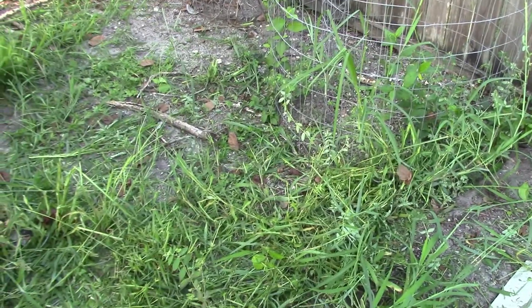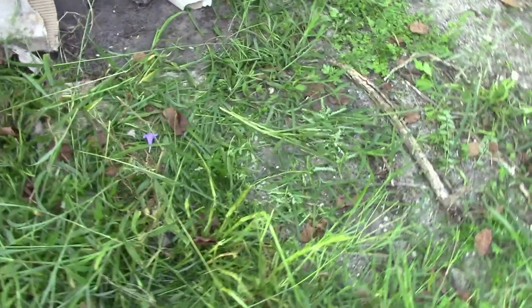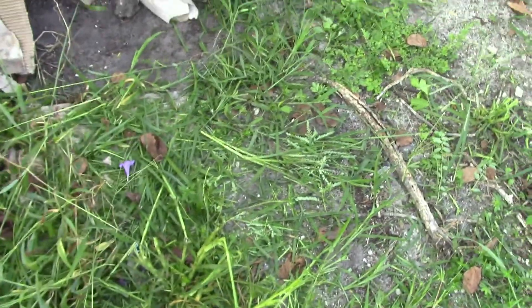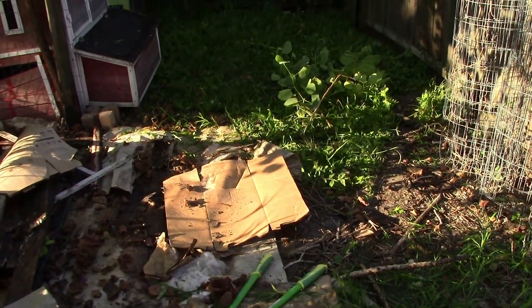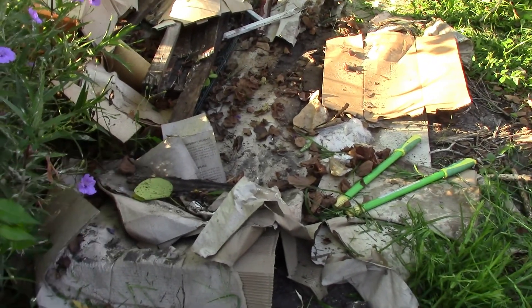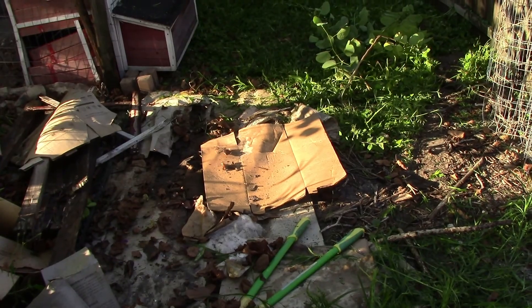Okay, I got most of the big stuff knocked down. Some of this really thick grass here I'm going to have to come in and dig up with a shovel. But some of this stuff I'm going to just leave, and I'm out of breath because I've been hauling all the wood and T-posts and stuff that I had stored right there. But it's looking a lot better.